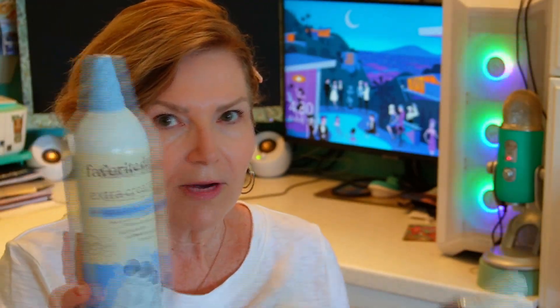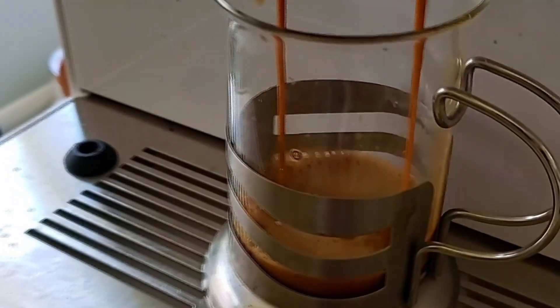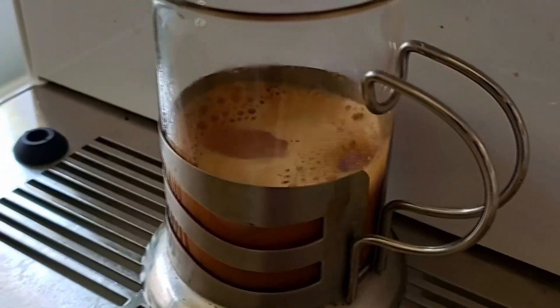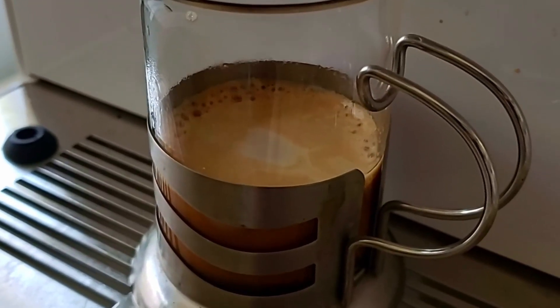So I thought it would be fun to show you what it looks like whenever you actually use it. I want to compare it to whipped cream because I have used whipped cream on coffee before and had never used the cold foam. What's the difference? We're going to compare them and I'm going to show you what they look like, and then you can decide. I wanted to make sure I used the same amount of coffee in the same size vessel, so I'm using these clear little tiny coffee cups.